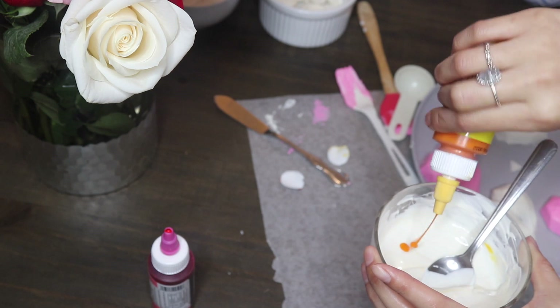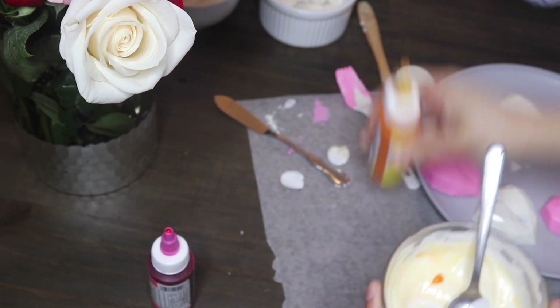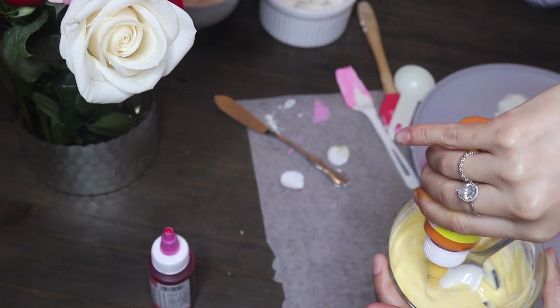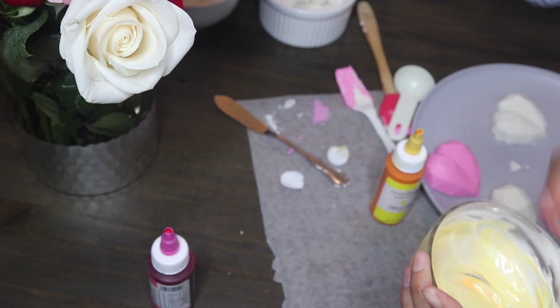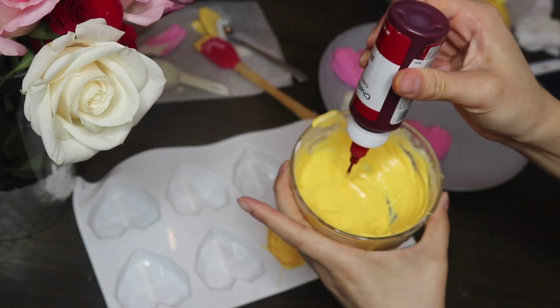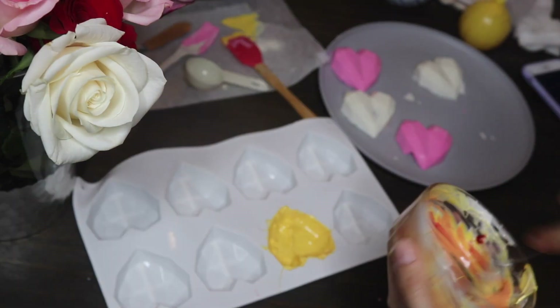For the next color I'm doing yellow — it's super easy because you just add as much color as you want. I'm going for pastels. After filling the yellow, I'm now making orange by using the yellow and adding a little bit of red to get a nice pastel orange color.